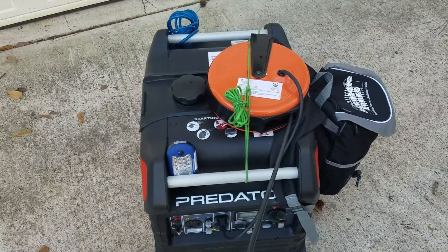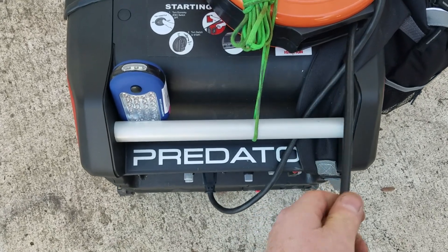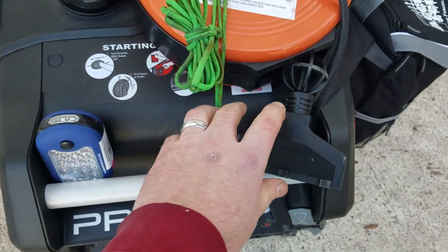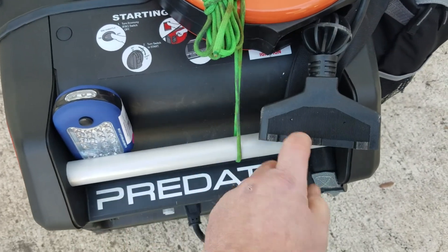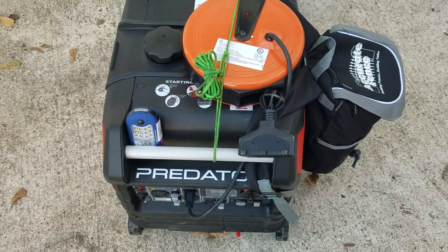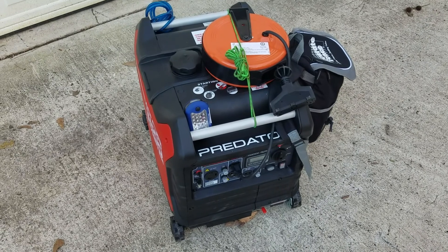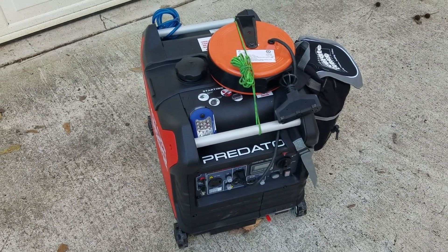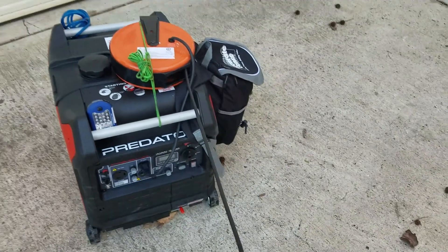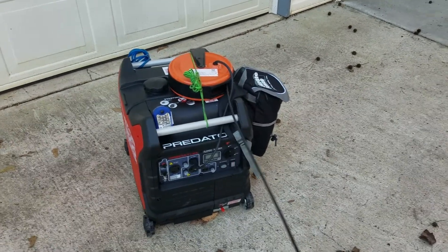When I'm done I just snap it and let it reel itself back in, just like that. If you wanted to run it a different way you could, but I think this is fine. You don't have to worry about running extension cord out to your generator — you can just bring your cord from the generator to your project. That just helps save some people time.